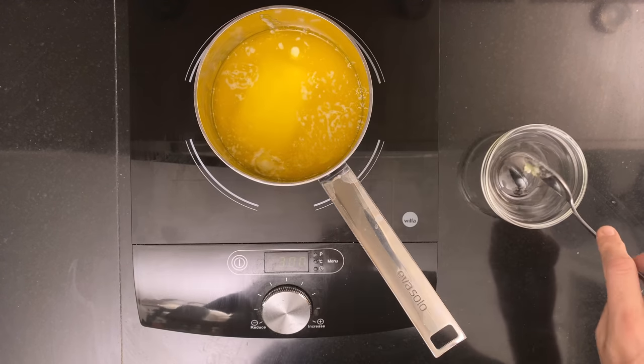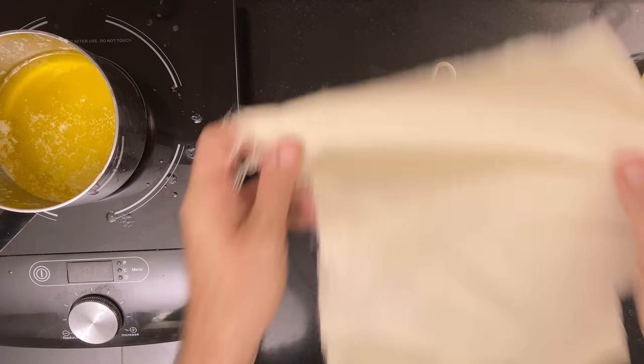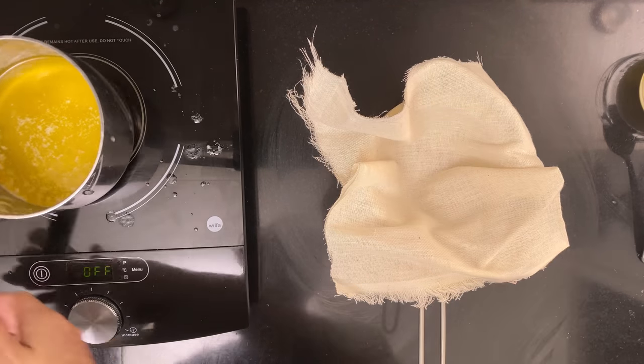Keep going until there's no more foam, then pour the butter through a muslin-lined sieve, or a coffee filter if you don't have muslin.